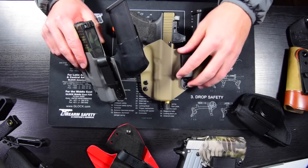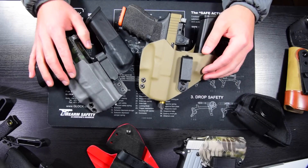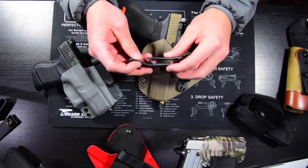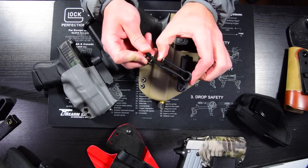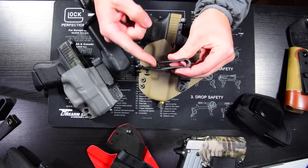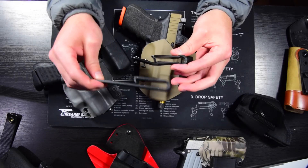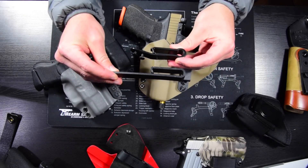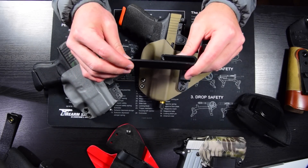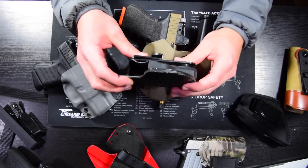Clips can fail — snaps can snap — but it doesn't happen that often. I've never had it happen to myself, but it does happen. My favorite clips are probably these G-code clips. They're angled up and have a little tab that allows you to spread it out and put it over your belt. The angle in the clip causes it to catch on your belt so it won't pull off. This is probably the most popular clip. There's also this other clip which is good — not quite as easy to get on your belt, but still durable with all the right features. Either of these are my favorites.